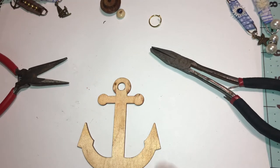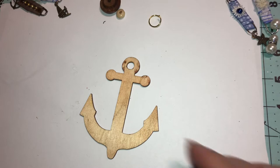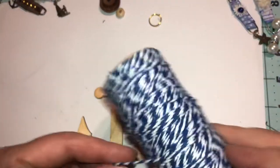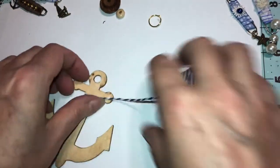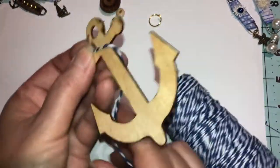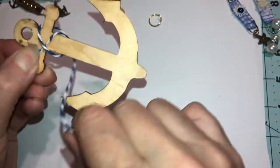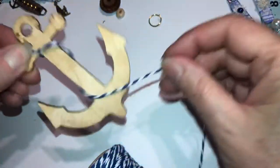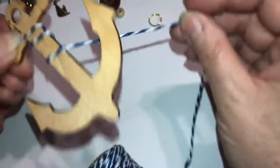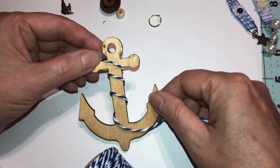I want to show you different ways because everybody might not have chains. You can even use yarn, or you can use twine — put the twine up there, whatever color you have, and wrap that around it. It would look really nice, especially if it matches something you're working on.